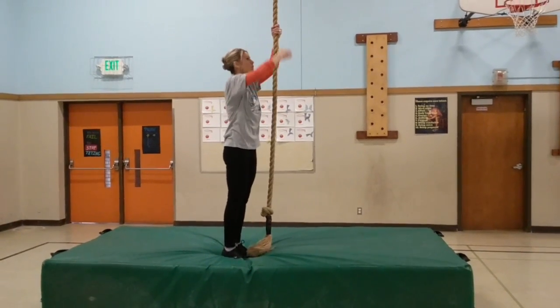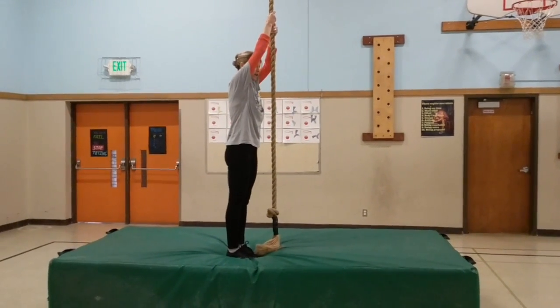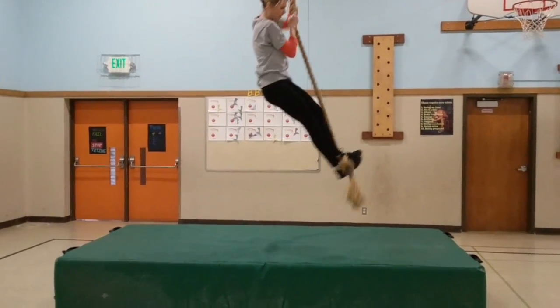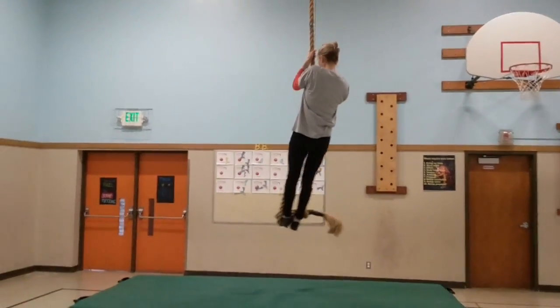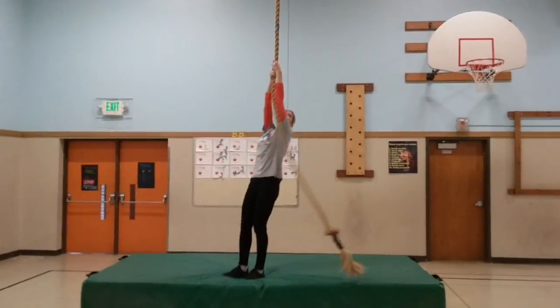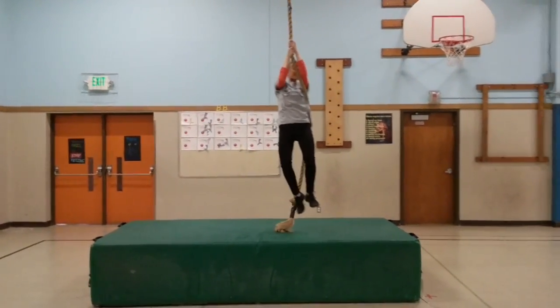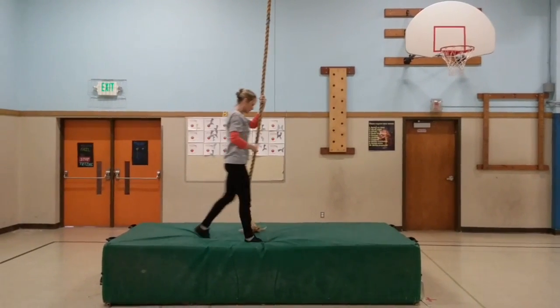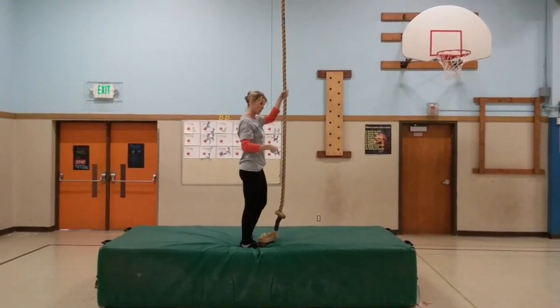To get onto the rope, I'm going to do what's called a J hook — a J around my shoe. See, I have it pinched here. If I don't have that, I slide down and have to use my arm strength, which is really hard to do and I wouldn't be able to get to the top. So I need to make sure I'm using my legs the whole time.